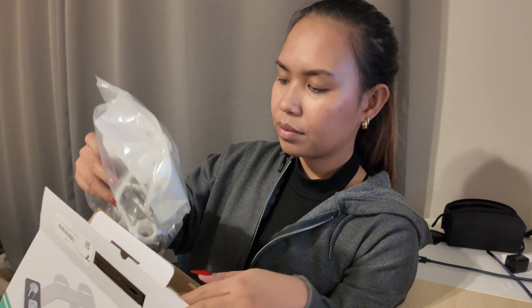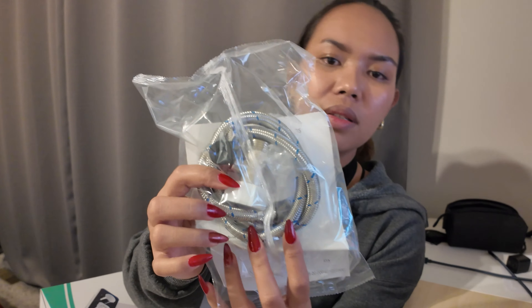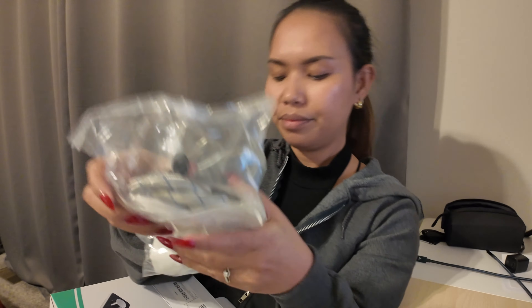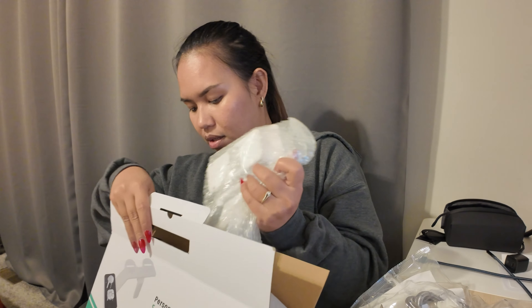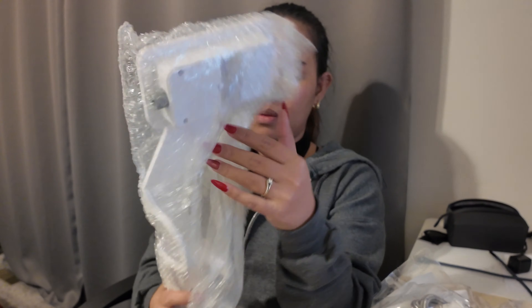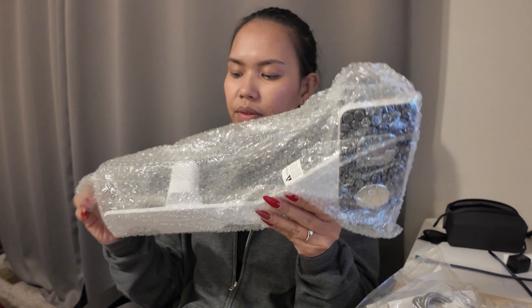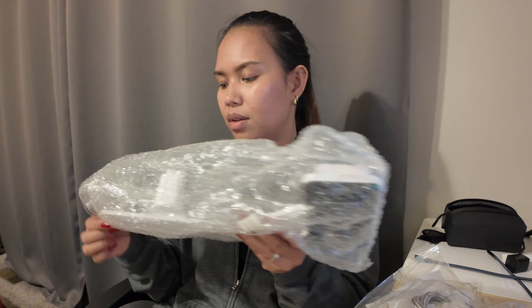So it comes with the hose and the fittings, and of course the most important thing — the instruction manual — and then the actual unit itself.